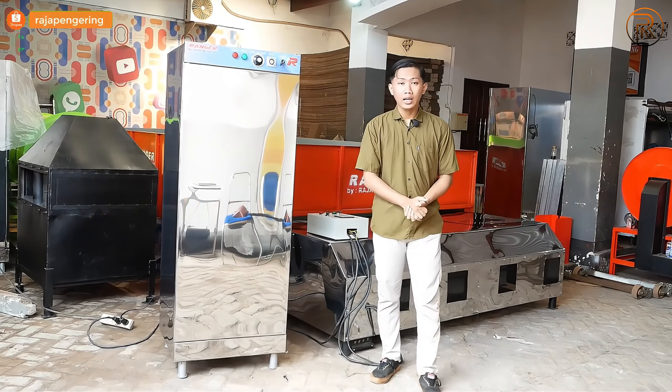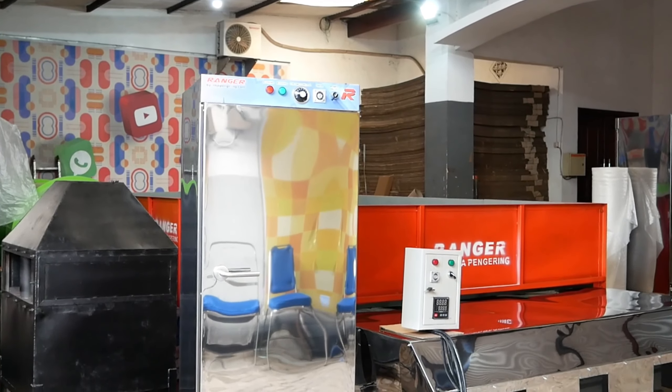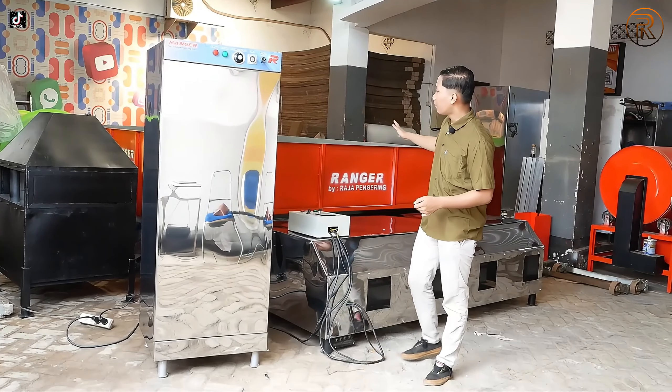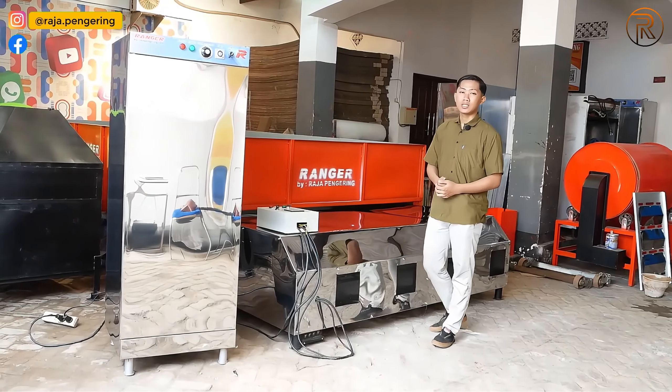Oke, baiklah, langsung lanjut kita review saja. Di belakang saya ada mesin pengering oven serbaguna, dan juga ada mesin pengering pertanian yaitu bed dryer kapasitas 4 ton, sama-sama menggunakan bahan bakar gas LPG.